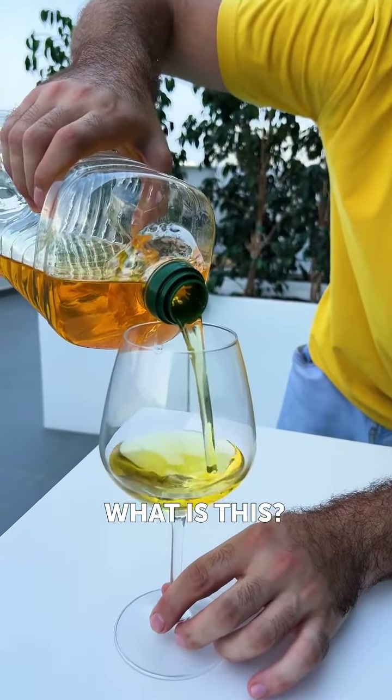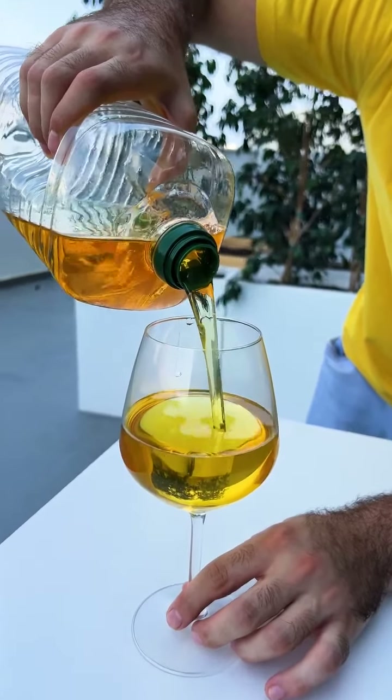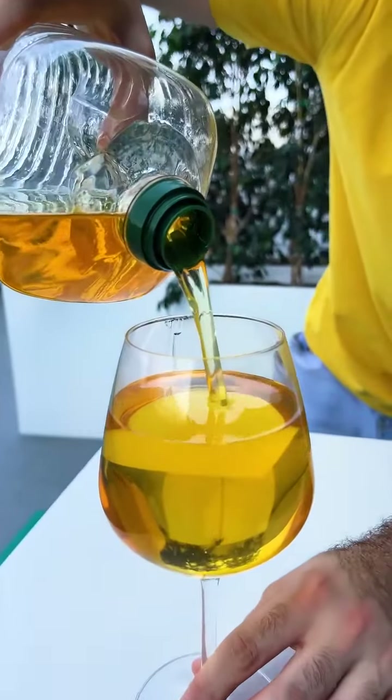Oh, what is this? See how it goes? Whoa. It's like gold. What is this gold thing? Whoa.